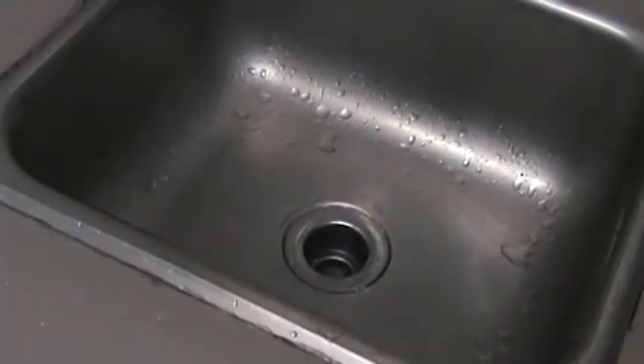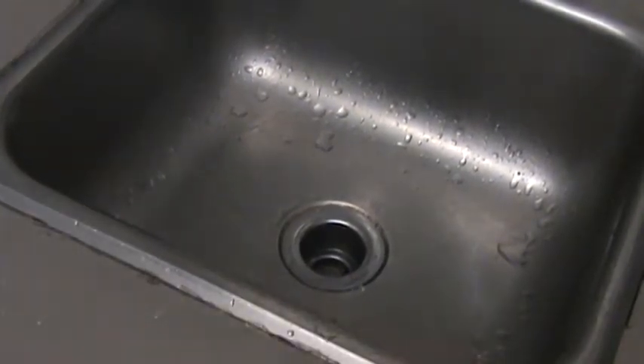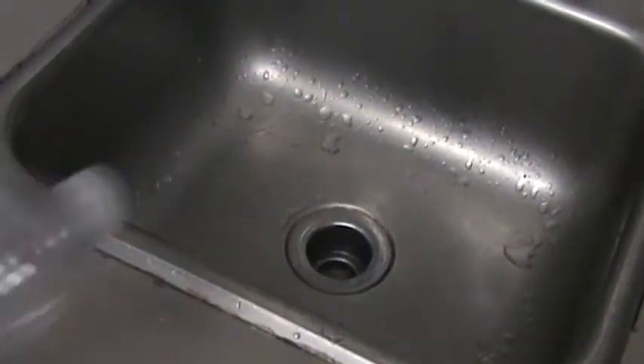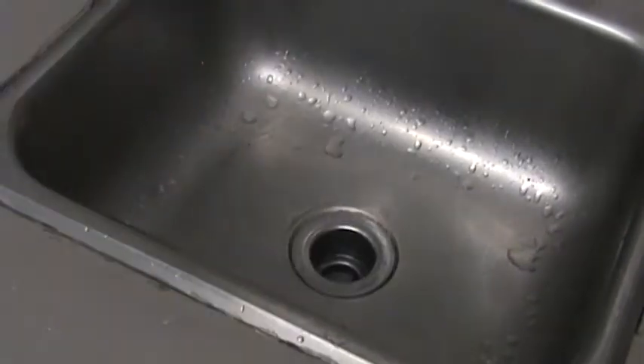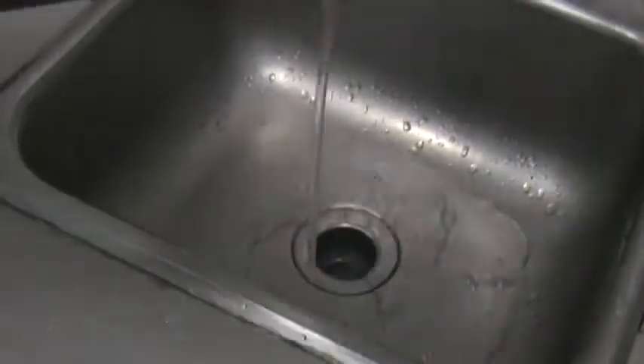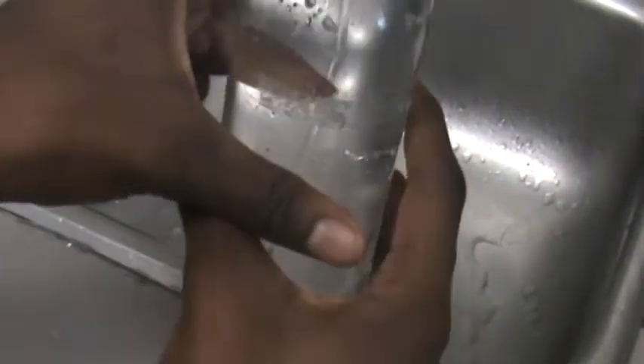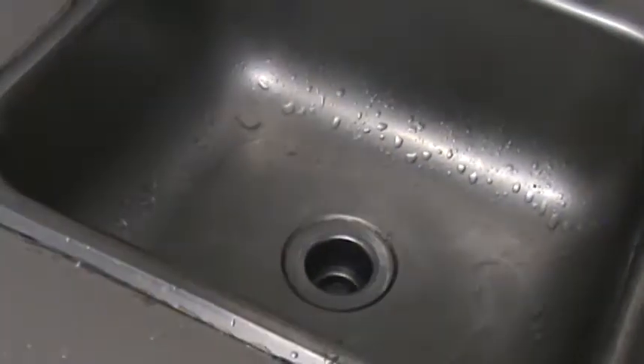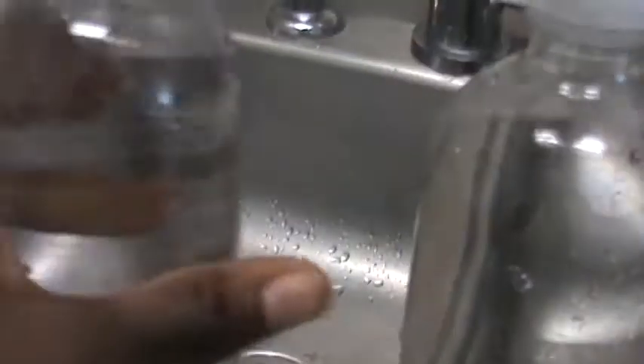While we wait for the paint to dry on our container, let's work on the coloring of the lights. The first thing we need to do is fill all of our bottles up with water to about here — then seal them. Just keep doing that until you have the number of bottles you're going to color.